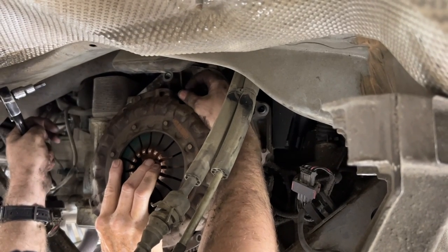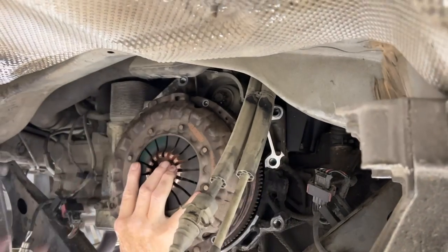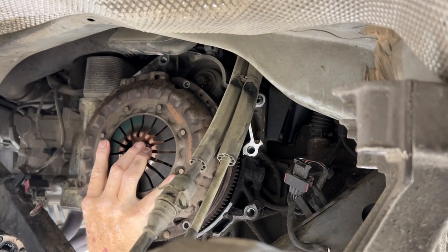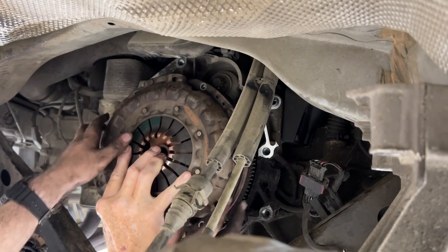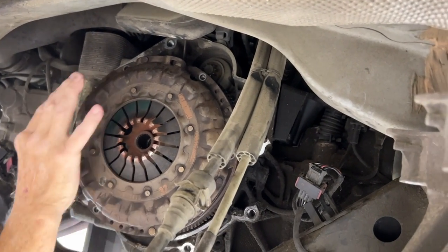It's been a while since we started this. It doesn't take much for me to take a nap. So we're going to take off the pressure plate now. It just popped off. Or has this just been on here for 18 years? Probably 18 years.